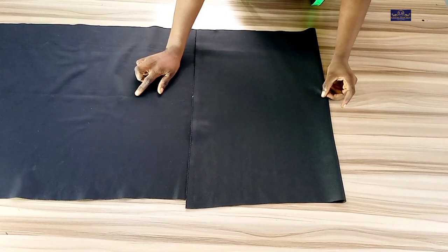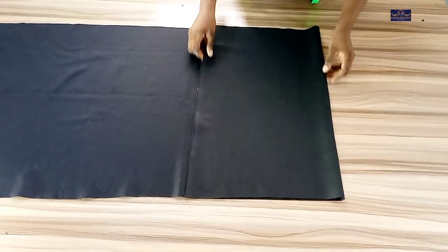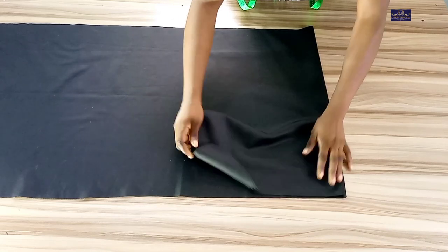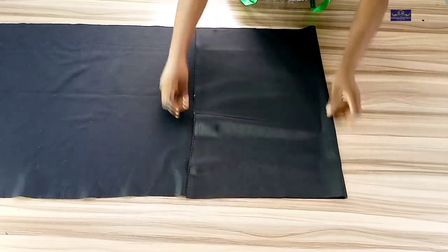Now this is the fabric I will be using. This is the scuba fabric. You can see that it is stretchy. My fabric is folded into two.